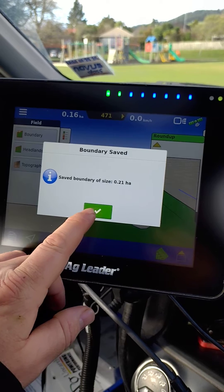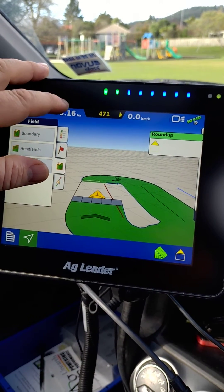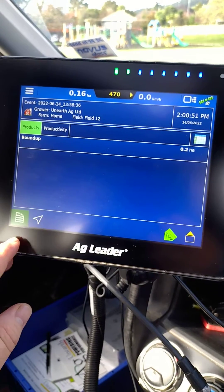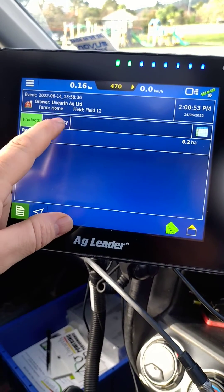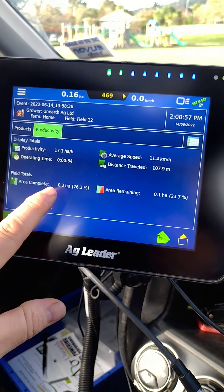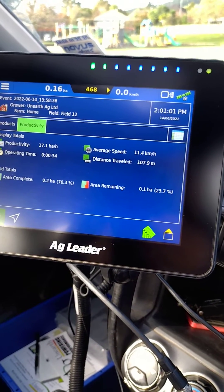It gives you your area at the tick, and that area painted green is the total applied shown in the product menu. It gives you area completed based off that calculated area, and area remaining.